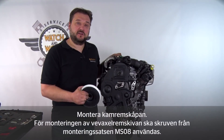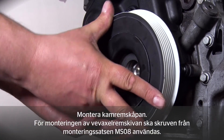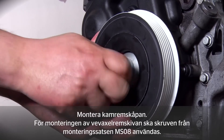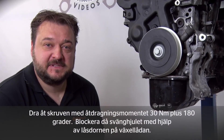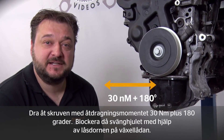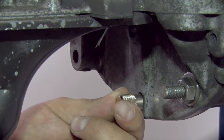Before fitting the new vibration damper, refit the timing belt guard. To fit the new vibration damper, use the new bolt from the MS08 fitting kit. Tighten the new bolt to a torque of 30 Nm plus 180 degrees. To do so, the flywheel must be locked at the gearbox with the aid of a pin.